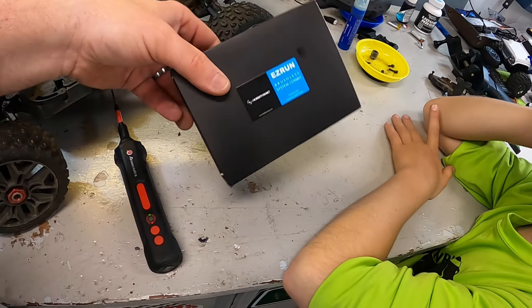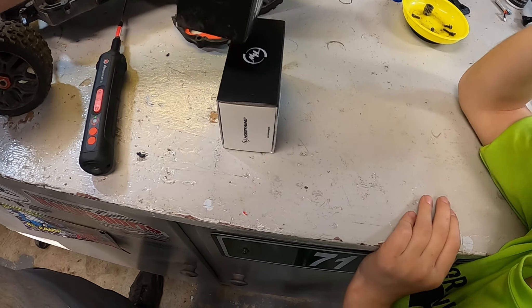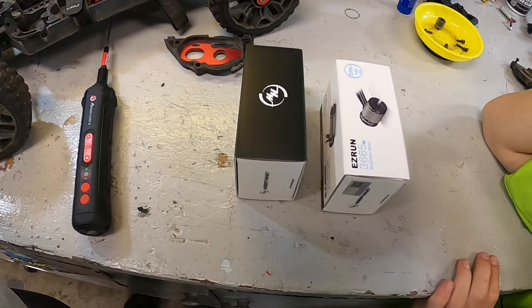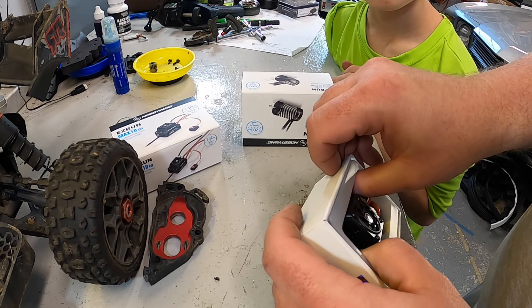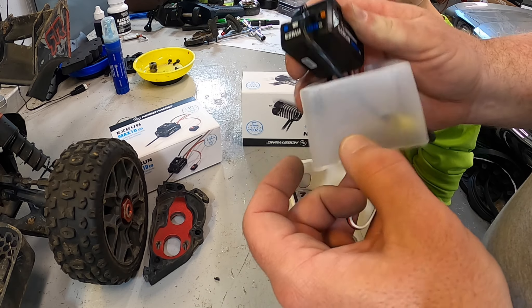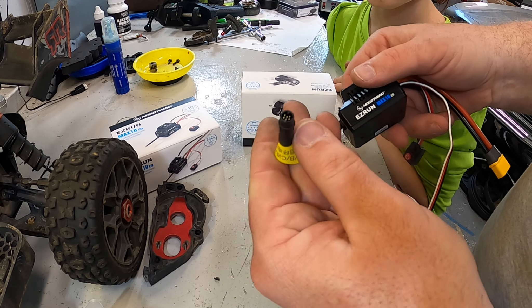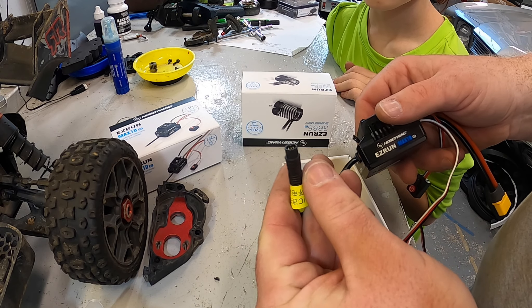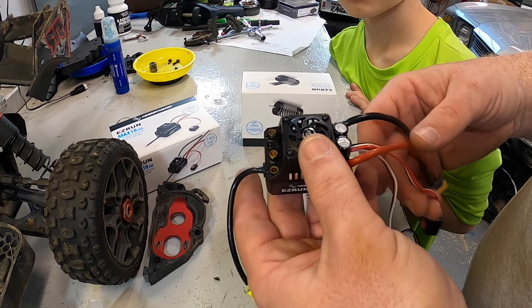We're going to reuse the same pinion — no reason to change it from the factory one. This is a d-ring, so we use a small awl to pop it off. The motor and ESC are now fully disconnected. We also made sure to re-straighten the motor mount plate, as those tend to get bent over time.